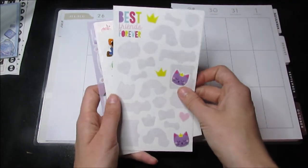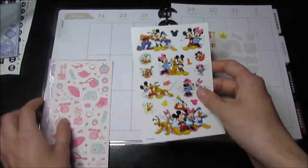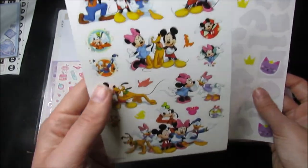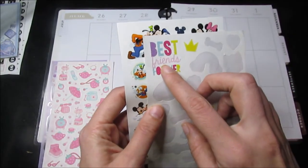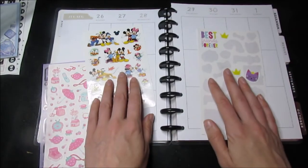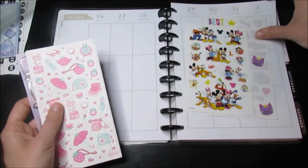For this week, we are doing a Mickey Mouse set and doing the best friend sticker in this, because this week was best friends week.